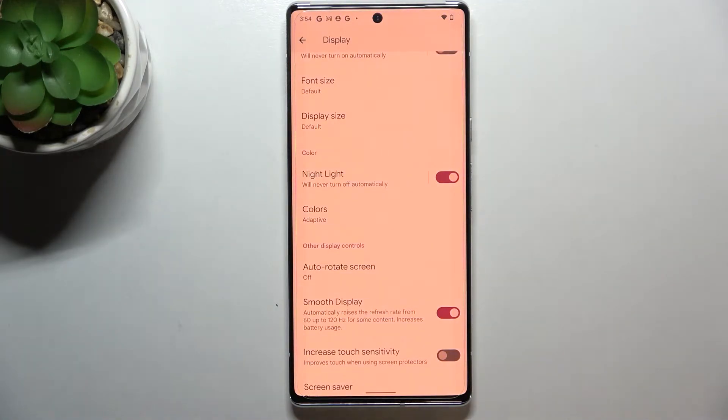It is actually quite significant — the screen turns a little bit yellowish or amber. This is in order to filter the blue light, making it much easier to look at the screen in dim light.